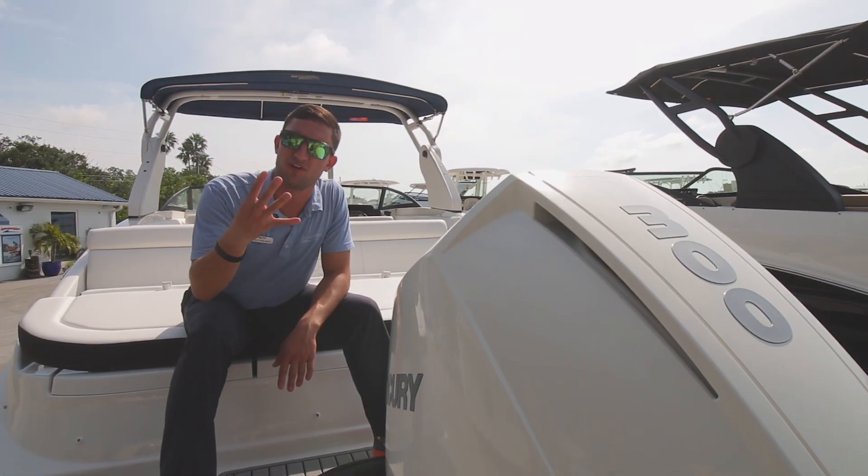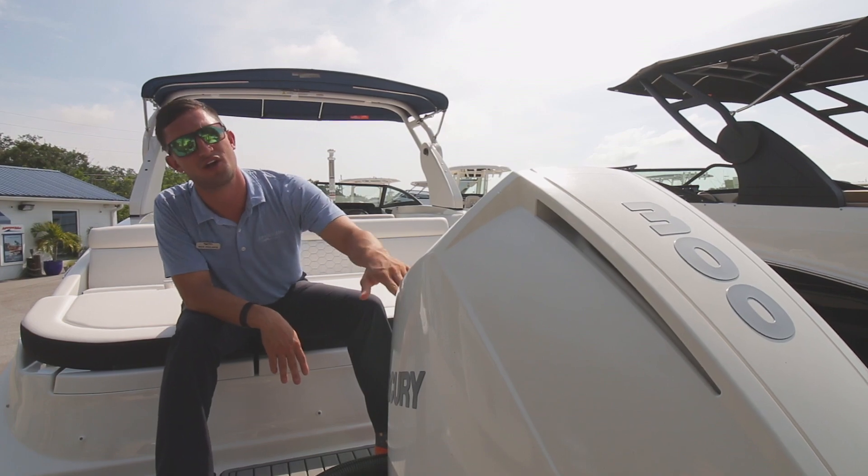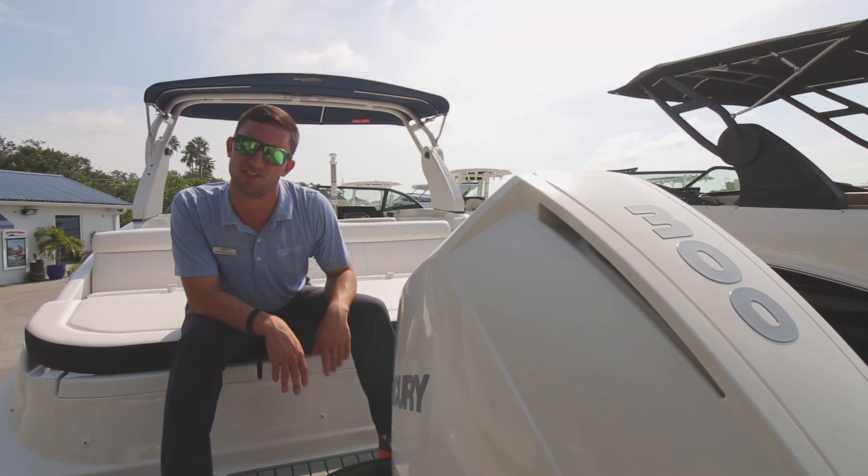Everybody knows those four words that every man wants to hear: Mercury four-stroke Verado. Pushing this right along, a 300 — all white one, as a matter of fact.